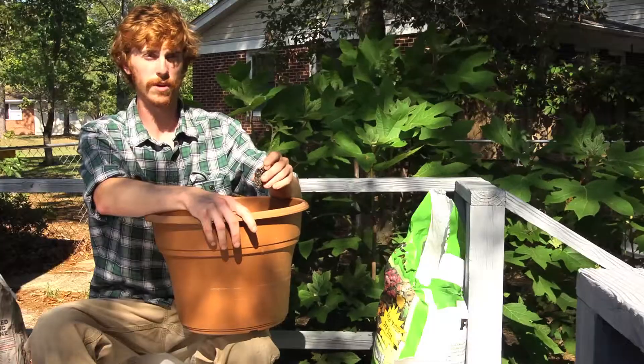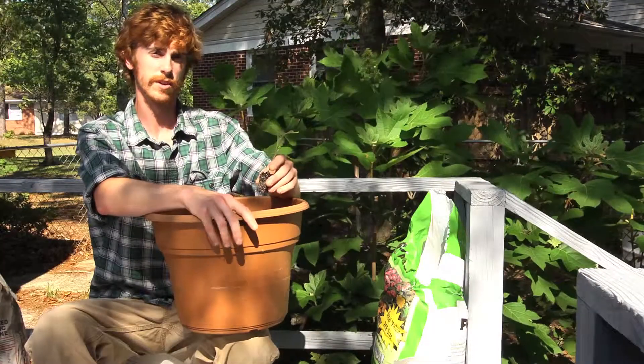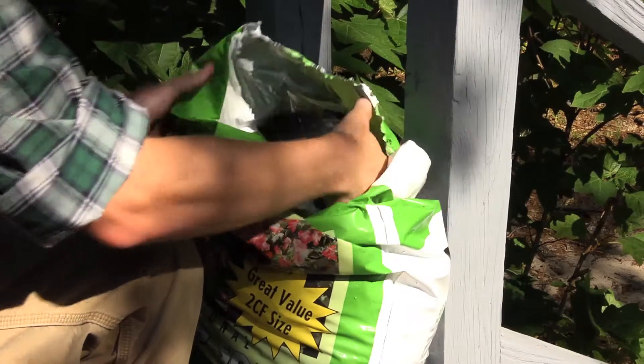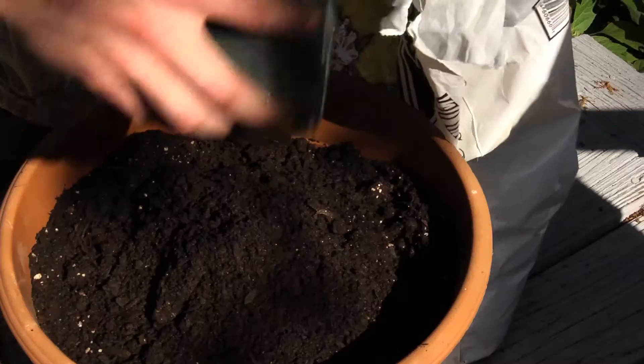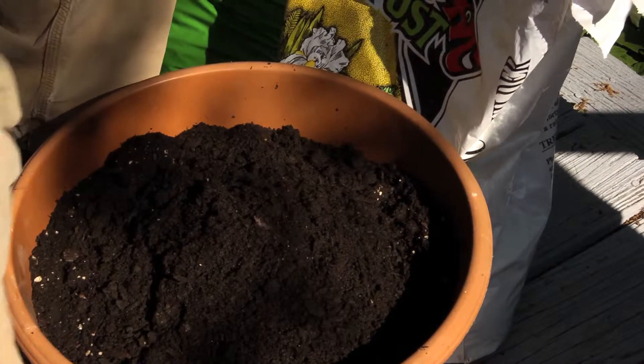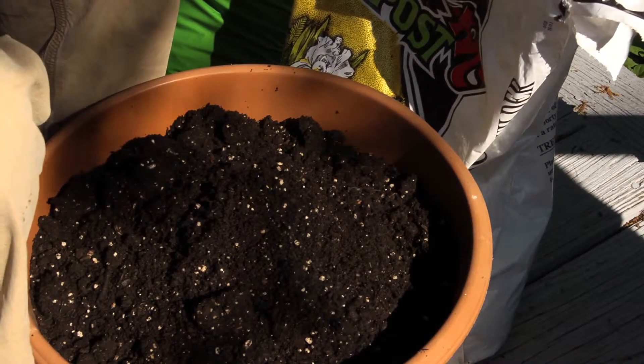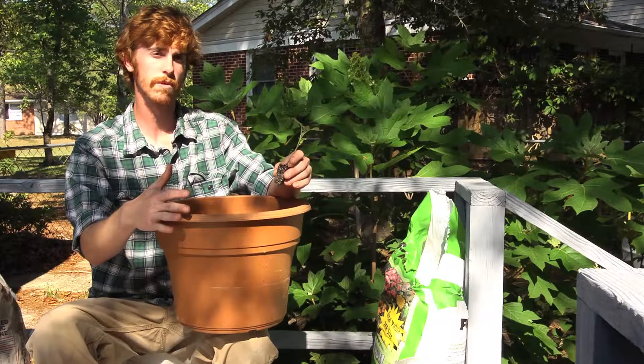Here I have a tomato transplant, for example. What we're going to do is fill the container up with this potting media and fill it up to about an inch below the top so that whenever you water, your water is not seeping off the top — it's just going to go straight down in and the container will hold that water.